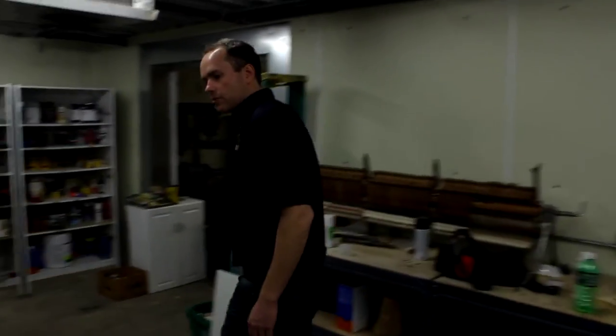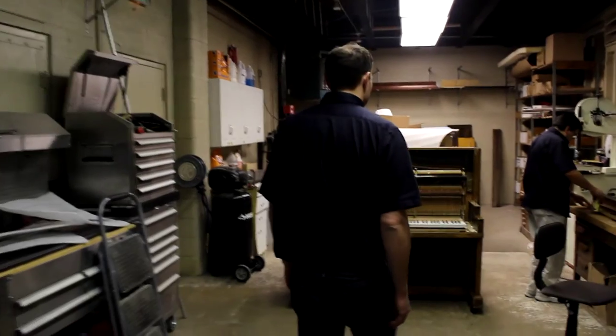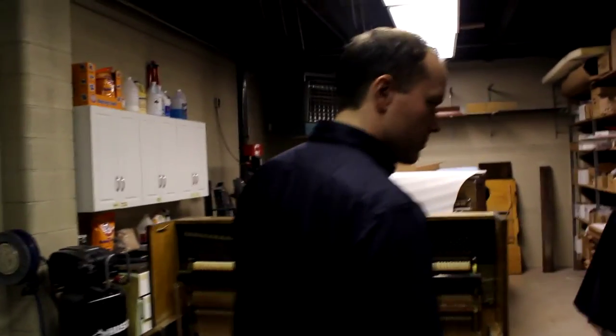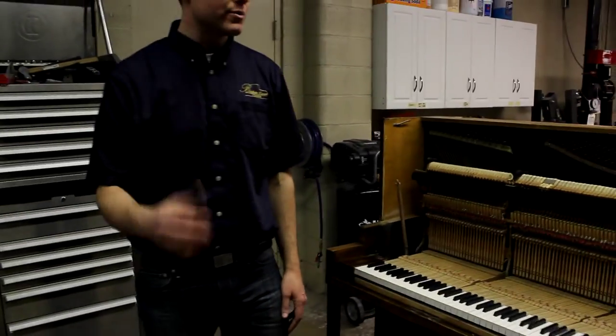So this video is kind of turning into a cosmetics video. I wish we had made it just a week ago — we just sent off a piano that was incredible. We have some pictures we'll post on our website. It was an old upright, one of those pianos from the turn of the century, World War I era. A lot of people feel sentimental about them. We refinished it and it was gorgeous — absolutely beautiful: square corners, filling in veneer, doing touch-up, and it looks like it did when it was brand new.